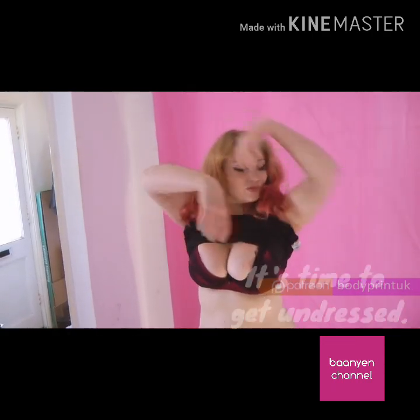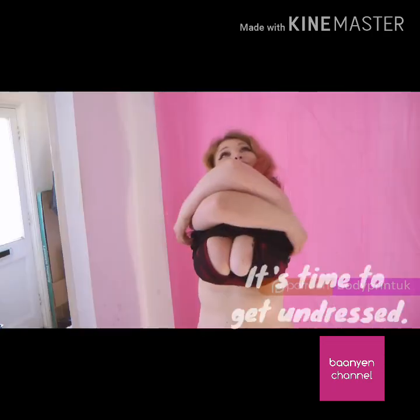please do a patch test first. It's time to get undressed, so get naked — or you will get paint on your clothes.